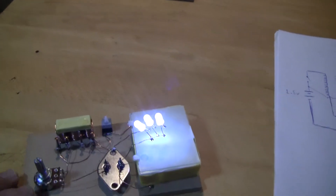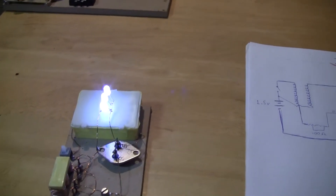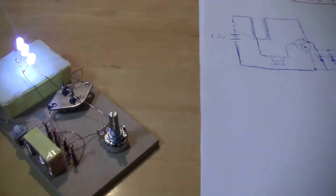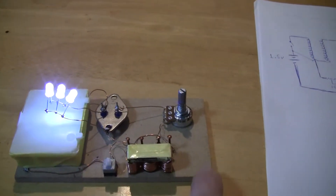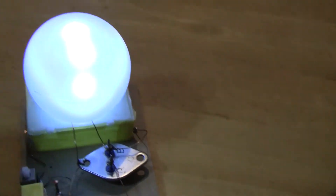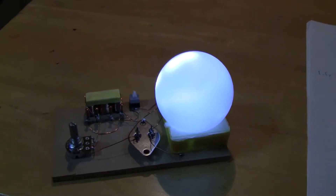That's three 3V LEDs running off a 1.5V battery. Crazy! This is fun — I had a really great time building this. Now I'm gonna go give it to the wife and see what she says. I wonder if she'll like it. That's my very, very simple dual-thief. Thank you.